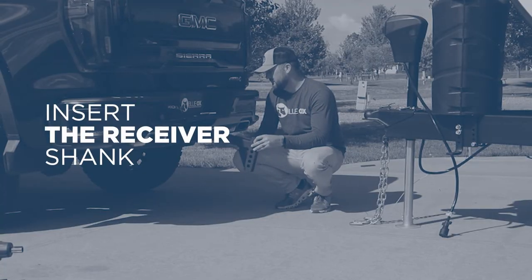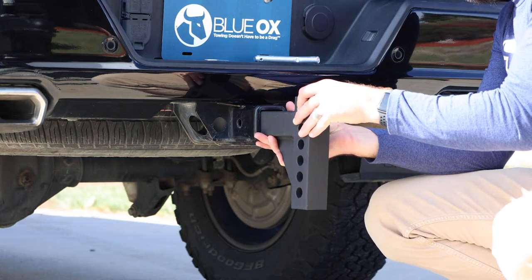Insert the hitch receiver shank onto the towing vehicle receiver and secure with the 5⅛ inch by 3 inch pin and clip.